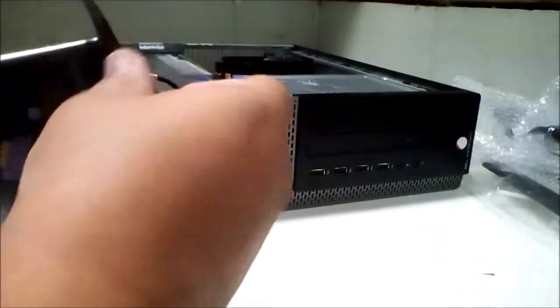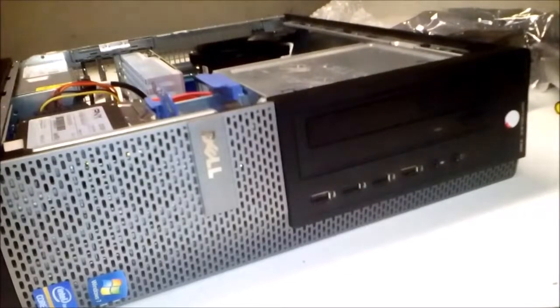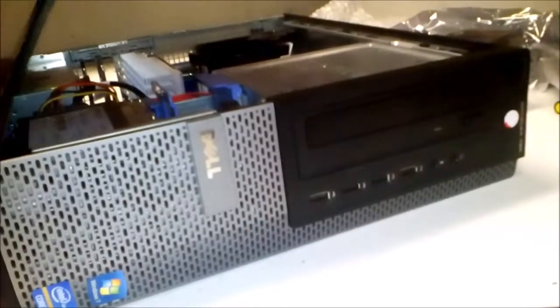Let's go ahead and get all of this stuff installed. For now, let's go ahead and see if we can get this thing running. I want to see what kind of games and stuff we can play on this. So, on to the benchmarks.